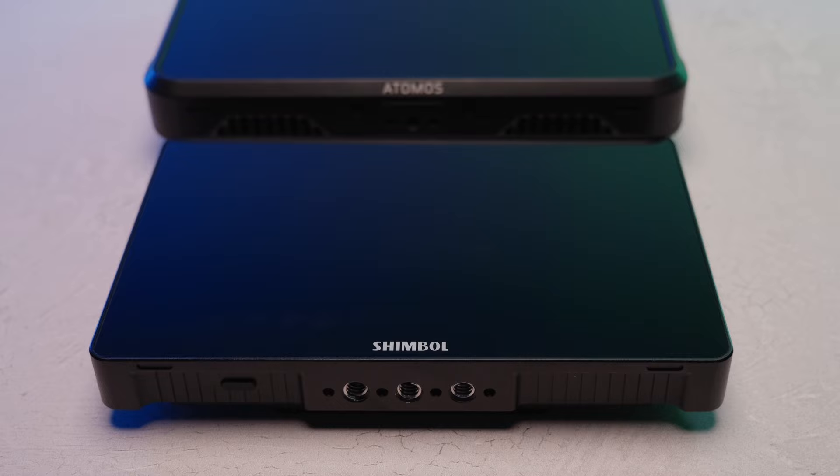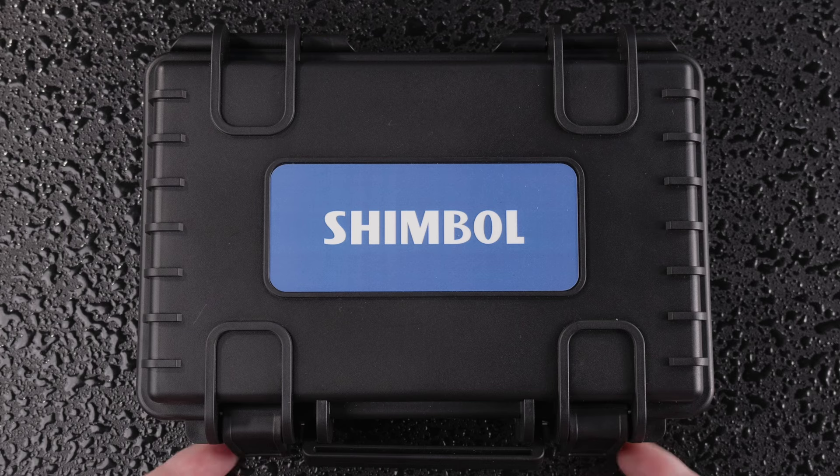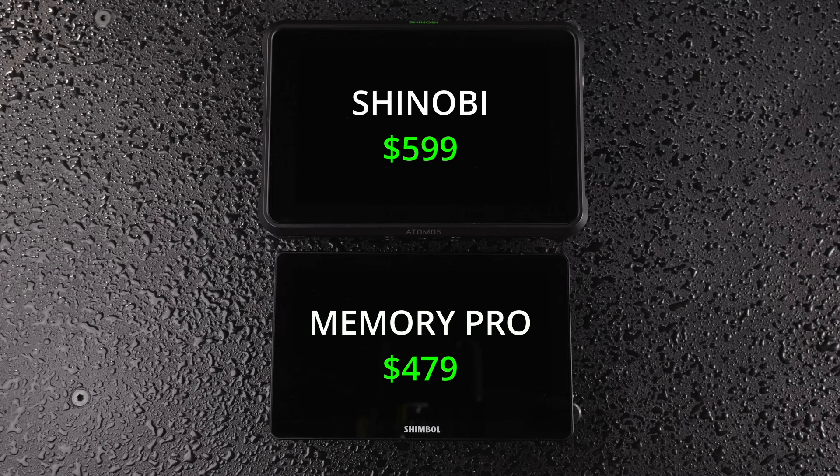Reliability is king, and I just want my gear to work quickly — that's why I'll probably end up using the Shinobi on set more often. If speed and reliability aren't as big a concern for you, then I would recommend the Shimbo Memory 7 Pro. On price: the Memory Pro retails for about $479 and the Atomos Shinobi for about $599, so there's roughly a $120 difference. If cost is a factor, go with the Memory Pro.